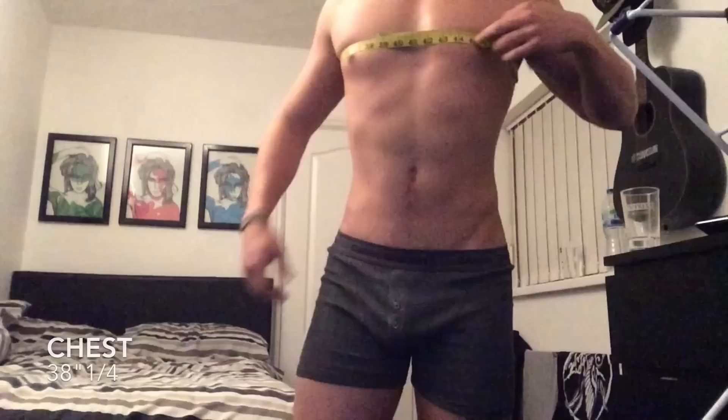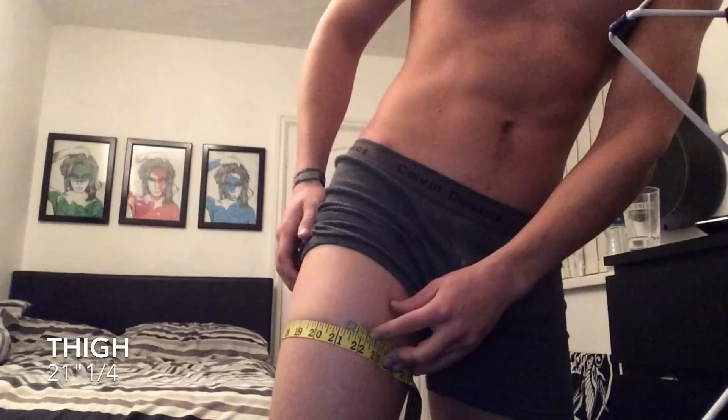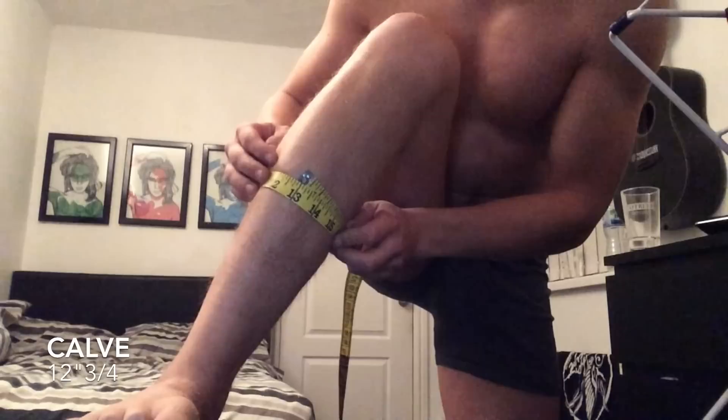We're going to be doing bicep, chest, quads, calves, waist, and shoulders. So my biceps come in today without tension at 12 inches and a quarter, which is really puny. My chest comes in at 38 and a quarter. My quads, quite small again, 21 inches and another quarter.